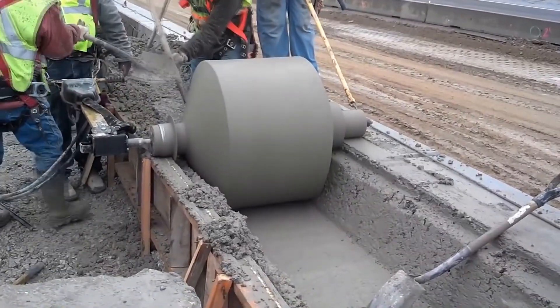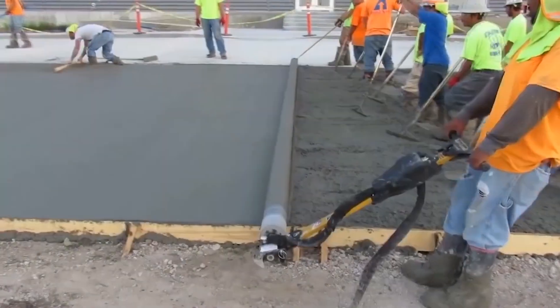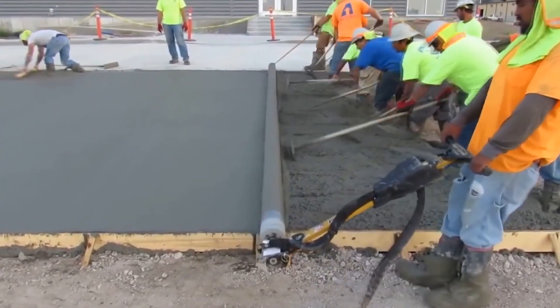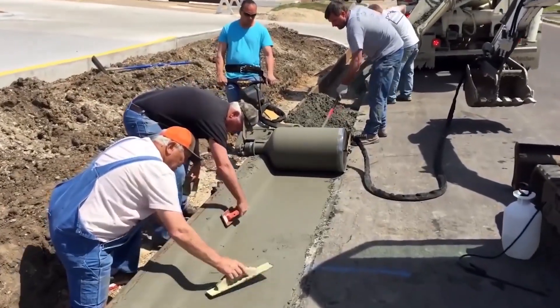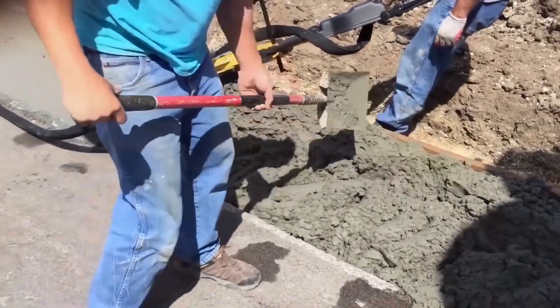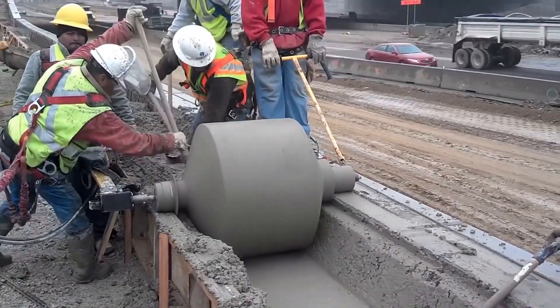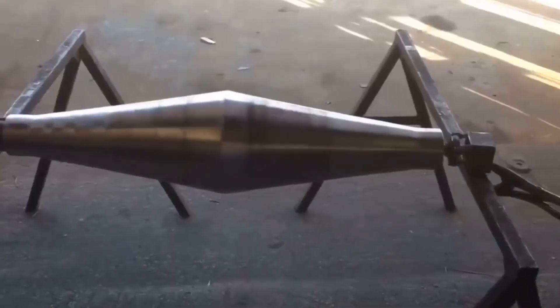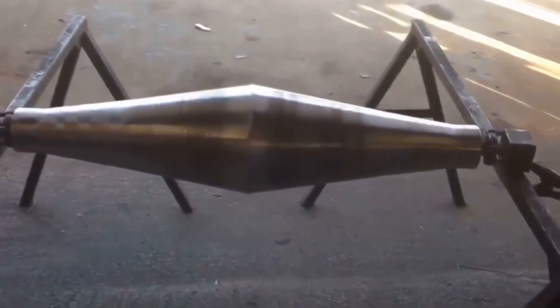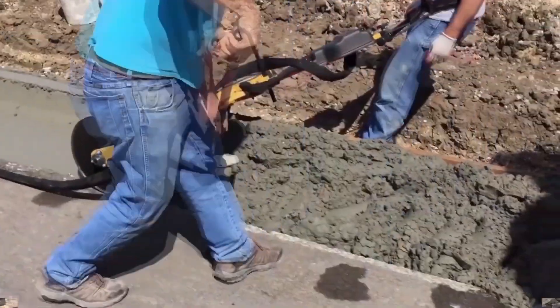Typically, concrete curb construction machines have a bulky design. The curb roller is compact and mobile and weighs only 72 kilograms. In addition, it increases productivity on the construction site and saves time and money. Together with a curb roller, it's possible to obtain 28 replaceable drums for the manufacture of grooves and edges of different shapes. The manufacturer also offers the production of drums on demand.